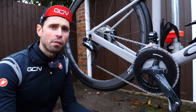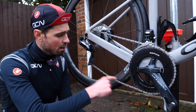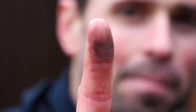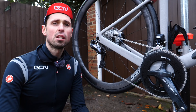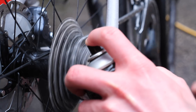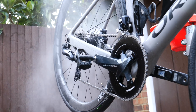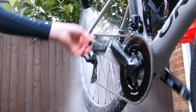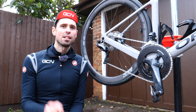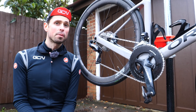Having washed all the degreaser off the chain, we can just check it with our finger. You can see here my finger is still a bit dirty, so I'd better do it all again and make sure we get that super clean chain. We've got our chain super clean now — that's one of the first crucial jobs done.